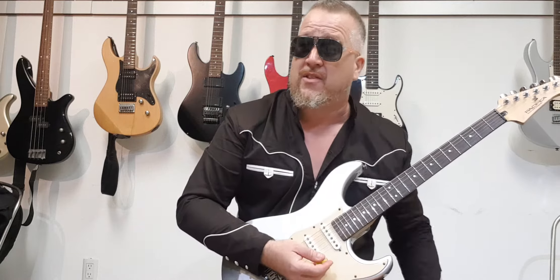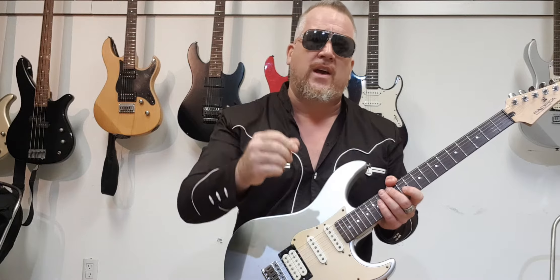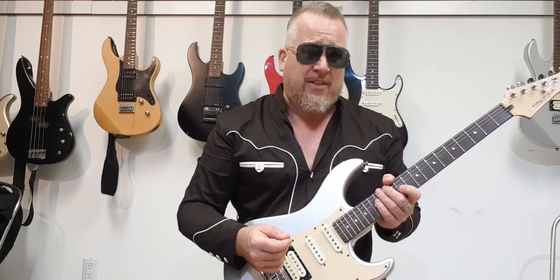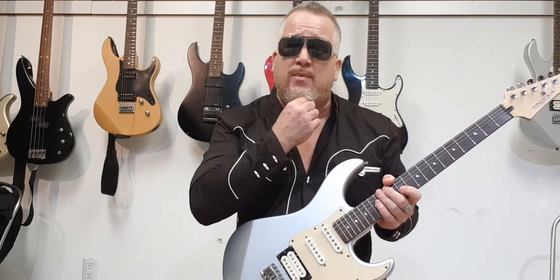There's a little bit of a fluff note in there, but this is tricky. This is such a great exercise to hone in and get your accuracy and your picking really good. I think it's best to just put the tab at the end of this rather than try to explain it.